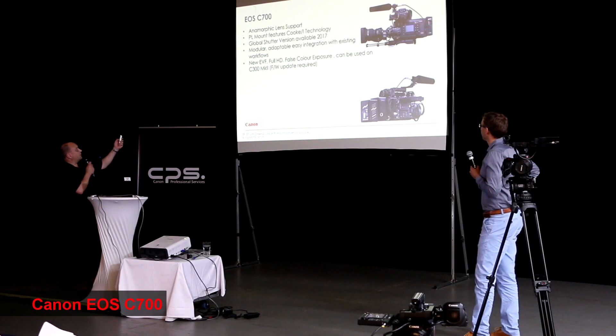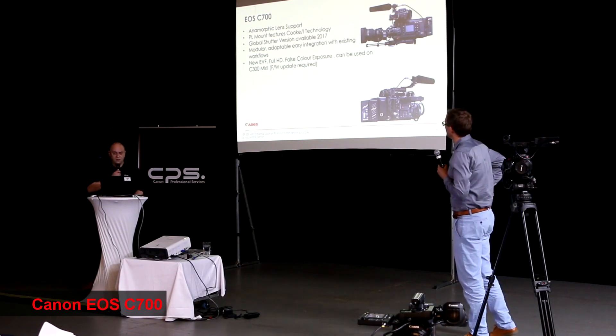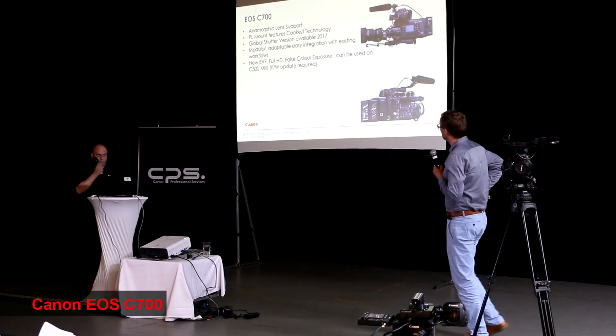For the first time, we're also able to support anamorphic shooting as well, which is another development from Canon in this range.